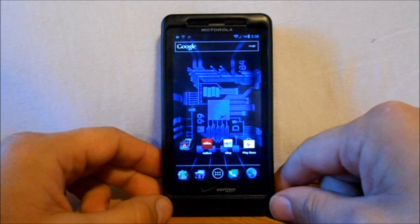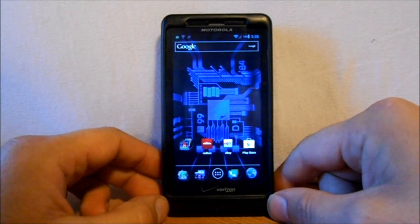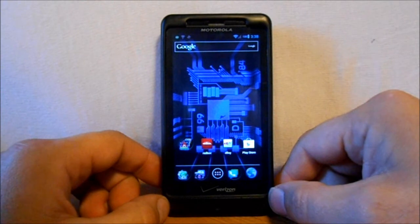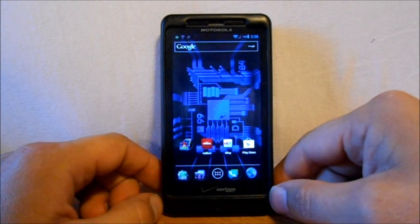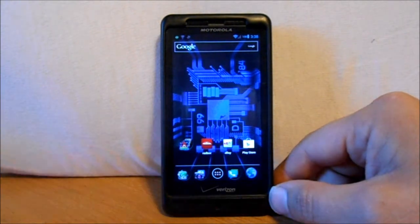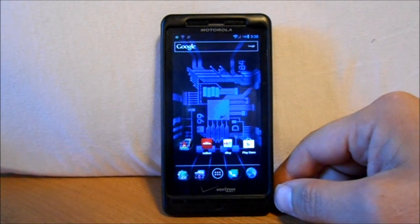Today's video is going to be on how to install MIUI on the Motorola Droid X2. You should install this on top of Android version 2.3.4. This is MIUI version 2.8.10 and this is a beta release, based off of a lot of the stuff that Dragon Killer did in CM9.